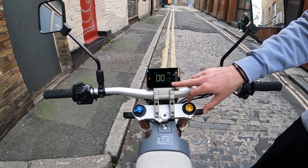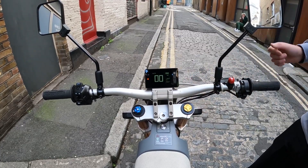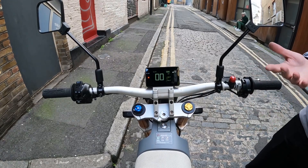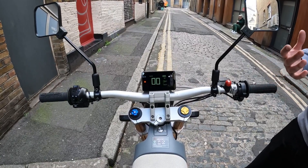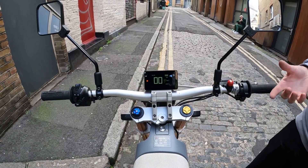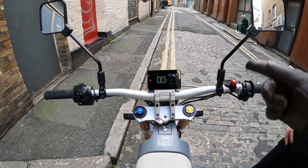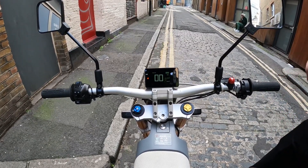Brake modes control regeneration and engine braking. Mode 1 is much like a mountain bike — as you come off the throttle the bike will just freewheel. Mode 2 feels like a two-stroke bike, so you'll feel a little bit of engine braking pulling you in, which keeps your battery levels topped up. Mode 3 is much more aggressive — quite severe engine braking, much more like a big four-stroke bike — and that gives you the best regeneration into the battery.